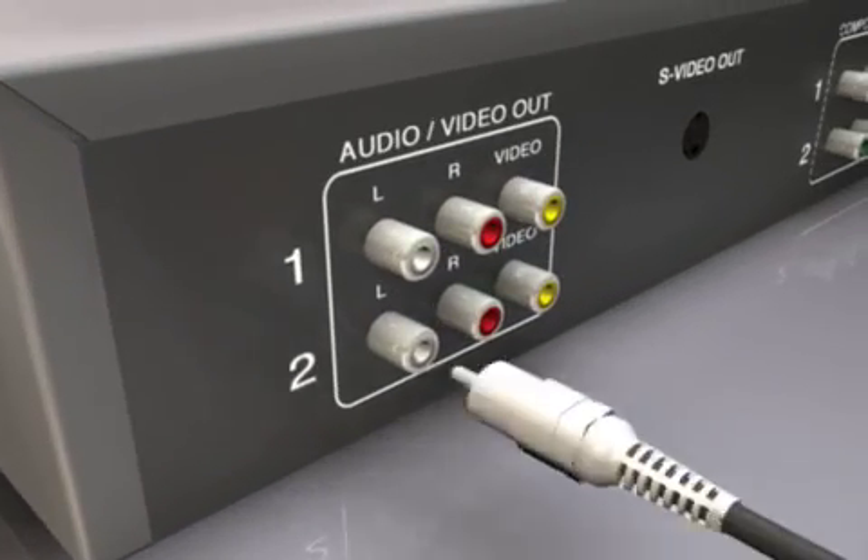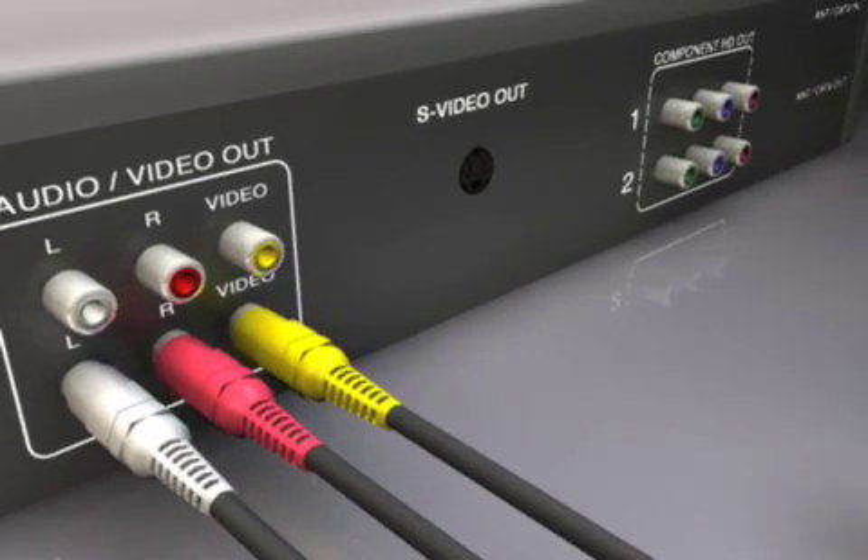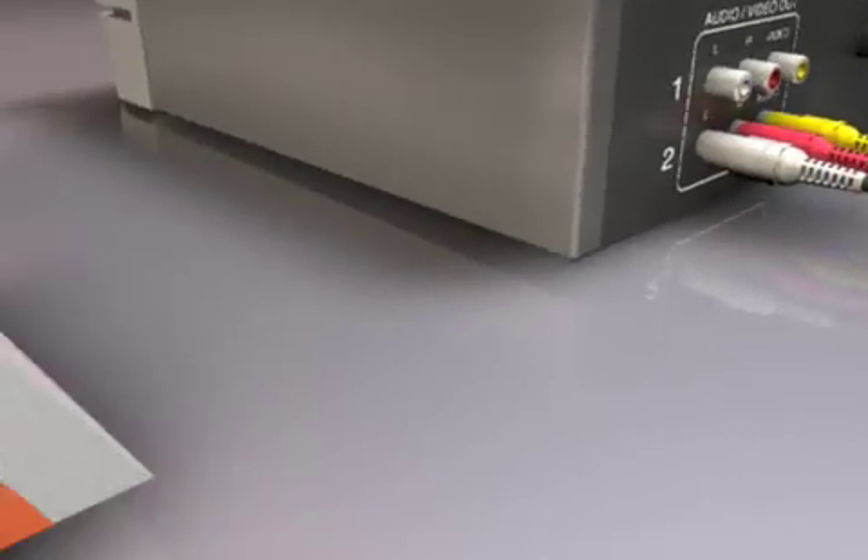To begin, connect your audio video source to your Slingbox. If there is an S-video output available, use it to get the best quality video playback.